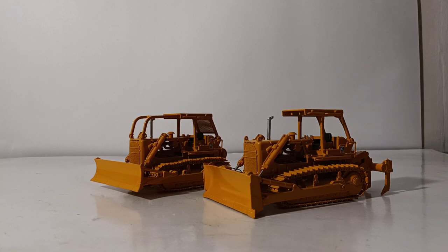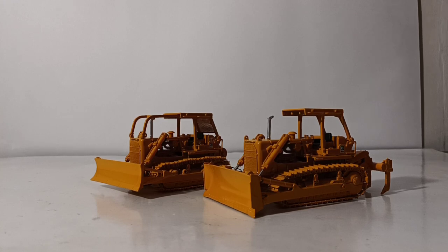The D7 has a long and storied history. It was first introduced in 1938 and has been in continuous production since, with a very storied military history. It's been in every major conflict since World War II. The newest Cat D7 is the Cat D7E, which features Cat's intuitive electric drive system. The D7G models here were originally released in 1974 and came equipped with a Cat 3306 turbocharged diesel engine putting out 200 horsepower. These workhorses are still seen on some job sites today throughout the country and indeed throughout the world.